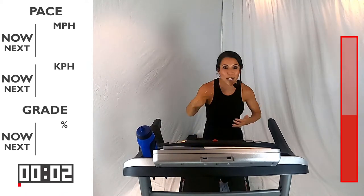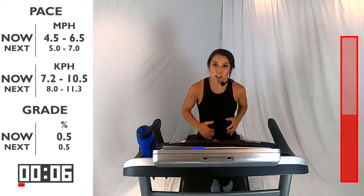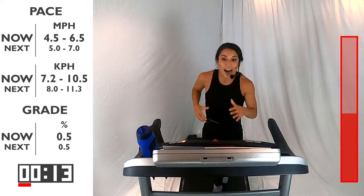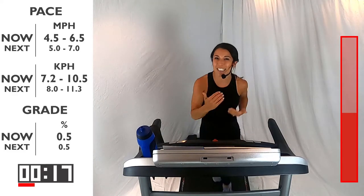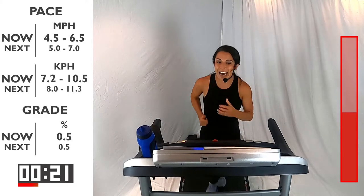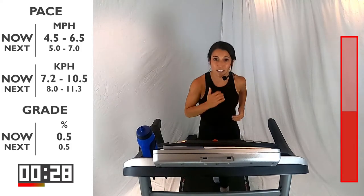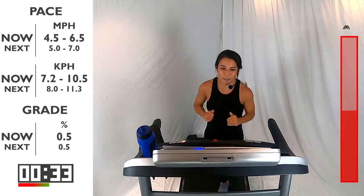Two down — nice job. Clap it up for yourselves. You're here for 60 seconds again. Control that breathing. Now in this next interval, I understand we're all on a treadmill — the treadmill is moving for us, so we really just have to lift our feet. When you're running outside, you've got to push through the ground. So I want you to think about that in the next interval — pushing your feet down into the treadmill, finding that power with every step because I know you're powerful.